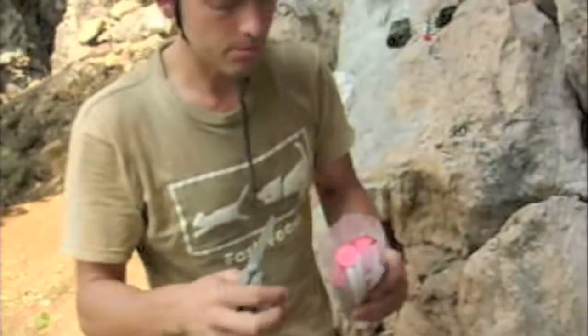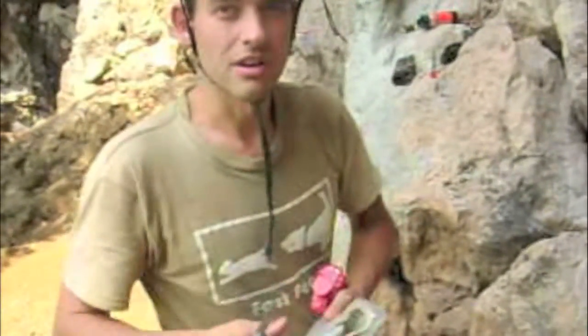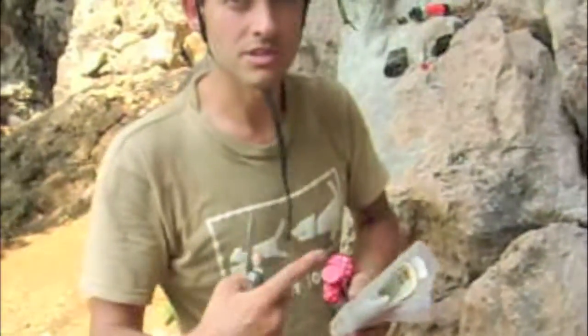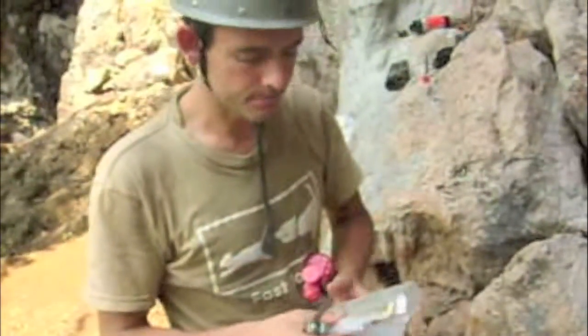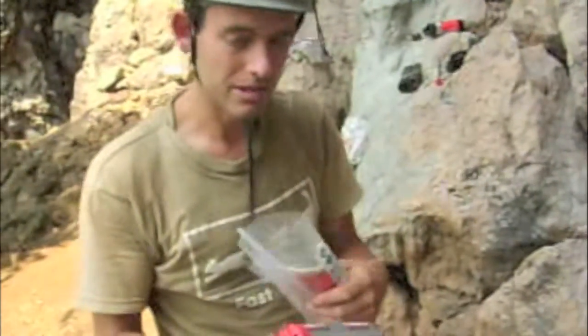Preparing the foil pack. Cut the top off. We're going to be continuing to glue a root that's already had some resin in it, so we've got a mixer nozzle that's already got mixed resin in it. So before we get to that stage though, we need to prepare the foil pack.